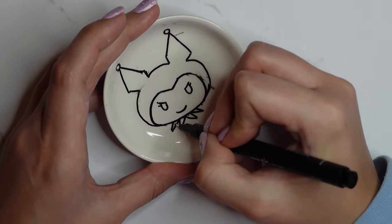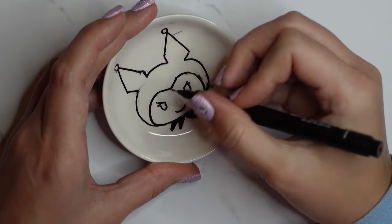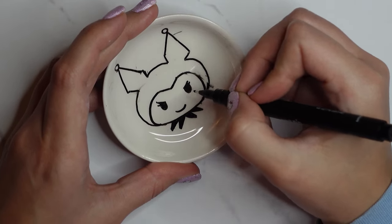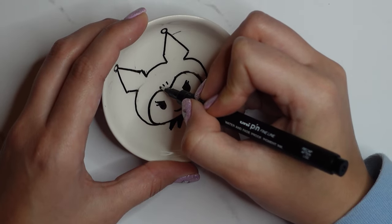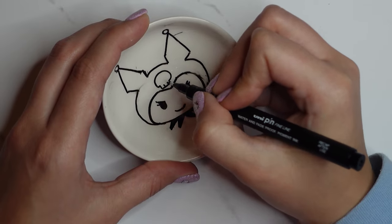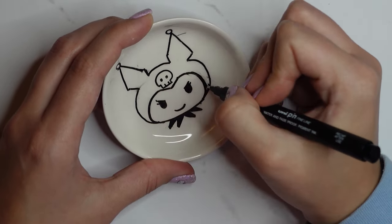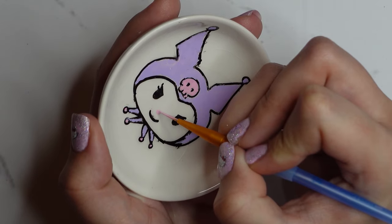I drew the character out on the cake plate with my black marker pen and filled it in with my paint marker. I really like this kind of project! Let me know what characters you would have chosen — would you have gone with just one character and one big theme, or different Sanrio characters, or maybe something completely different like Pokémon?